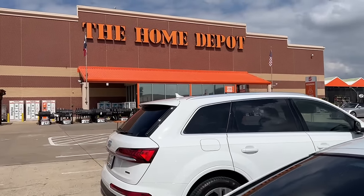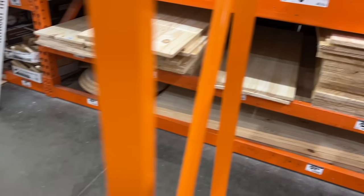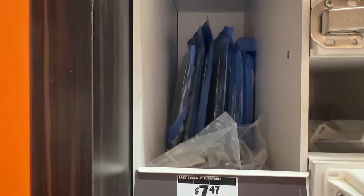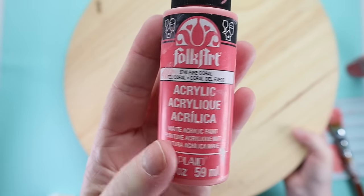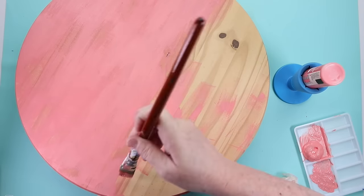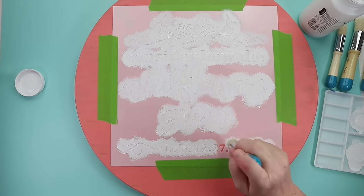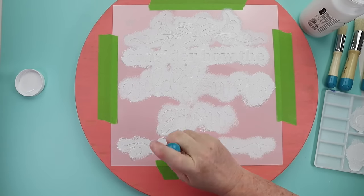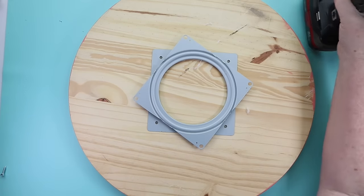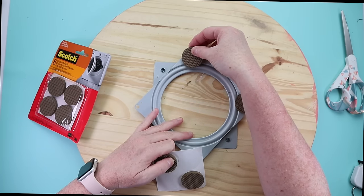Next up, head to Home Depot and find yourself a wood round — they have two sizes. We're going to make a Lazy Susan. You'll also need to grab some 6-inch Lazy Susan hardware. I started by giving the wood round a light sanding on top, then using Fire Coral paint gave it a good coat. I grabbed an Essential Stencils stencil, taped it down, stenciled with some white paint, and let it dry. Then I flipped it over and attached the Lazy Susan hardware along with felt pads in the corners so it won't scratch your table.